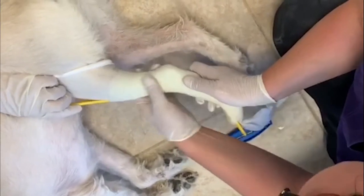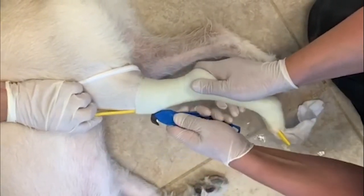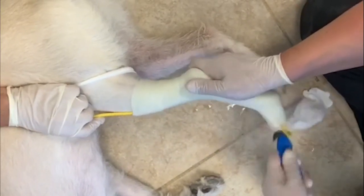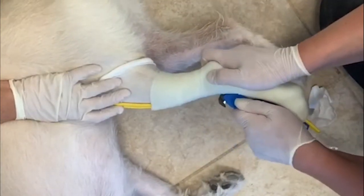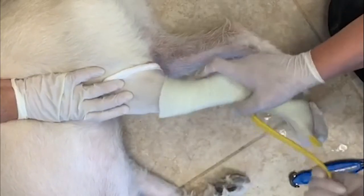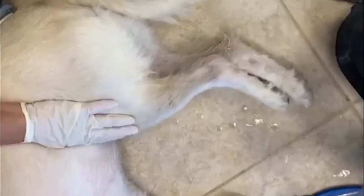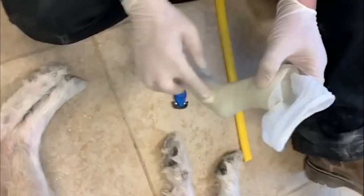Once your cast material has hardened up, you're going to want to take the hook knife and run it down the cut strip. Take the cut strip out and it should just slide right out. There's the hock cast — flex paw, a natural standing position at the hock or tarsus.